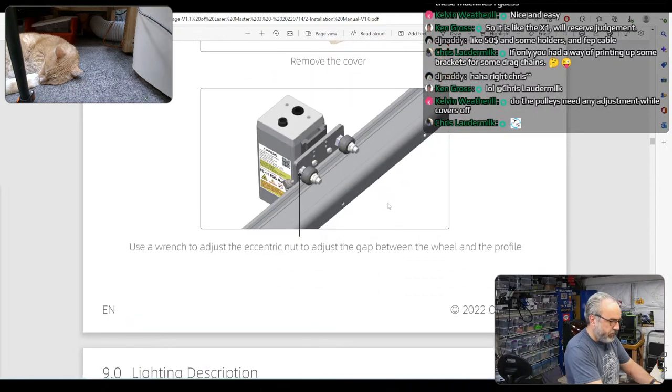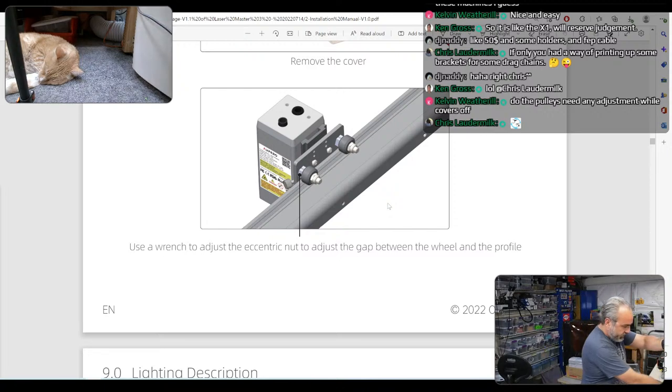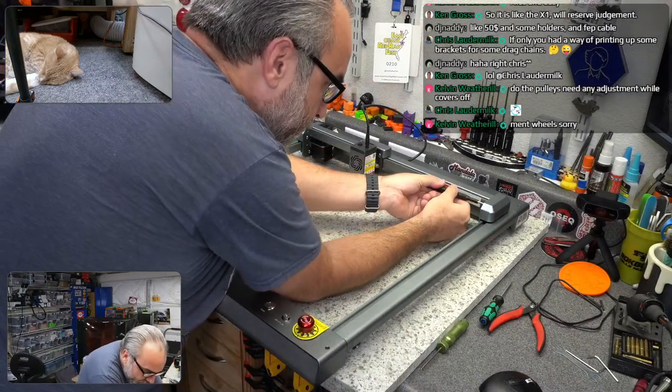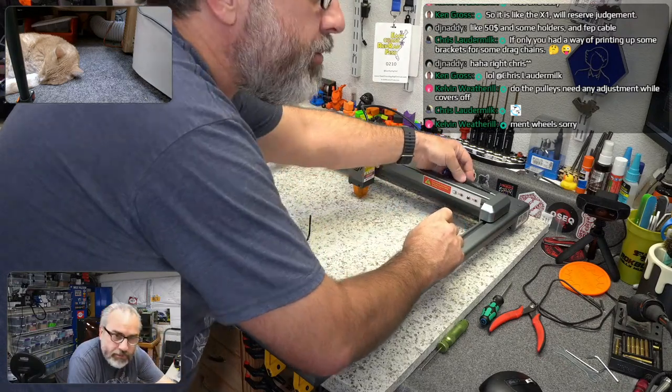These are right. So this is to adjust whether it is — uh oh, something is binding now. And I suspect it's this pulley that I just adjusted. Let me see if that's it. I think it's the pulley I just adjusted — now it's not moving smooth.